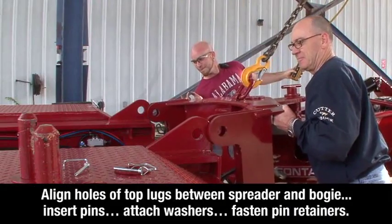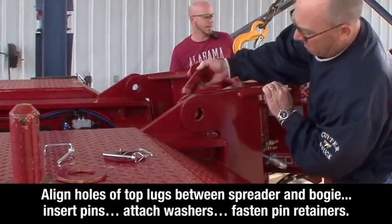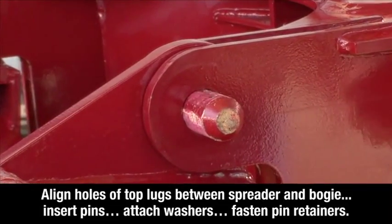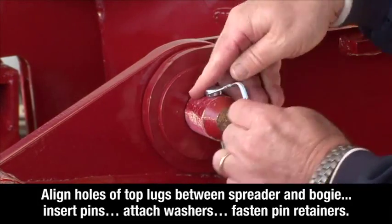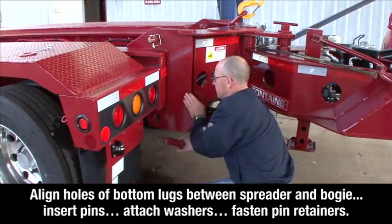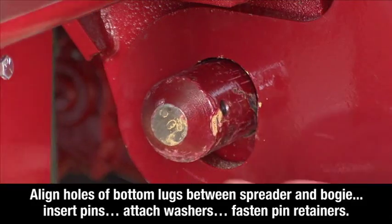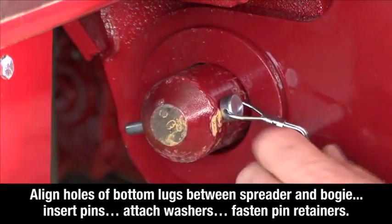To connect the spreader, align the two holes of the top lugs between the spreader and the bogey. Insert the pins, attach the washers, and fasten the pin retainers on both sides of the spreader. Now align the two holes of the bottom lugs between the spreader and the bogey. Insert the pins, attach the washers, and fasten the pin retainers on both sides of the spreader.